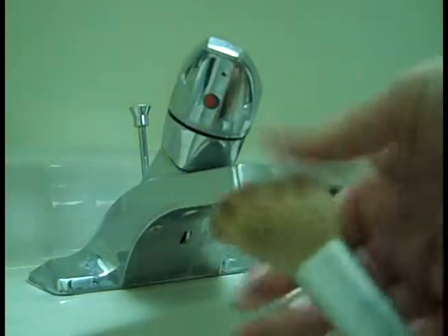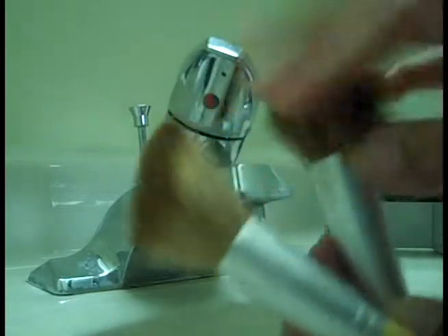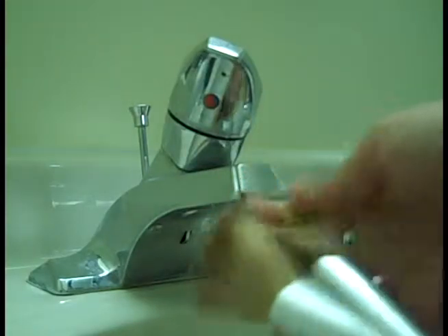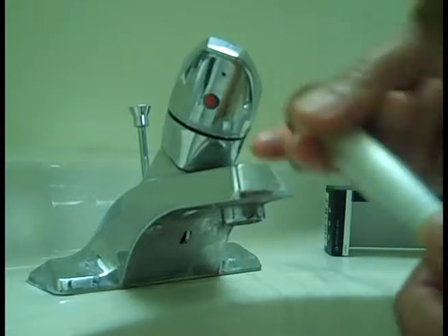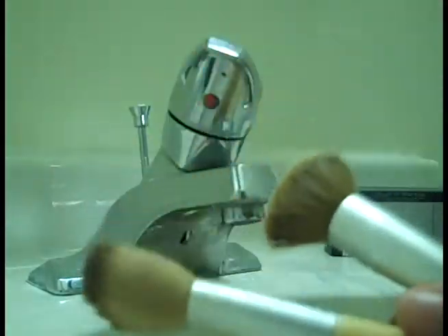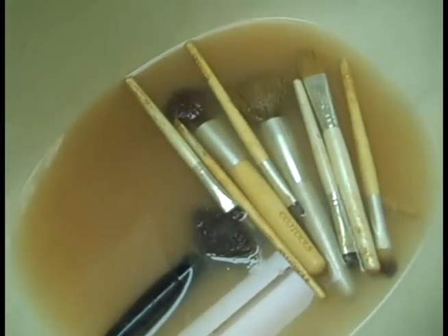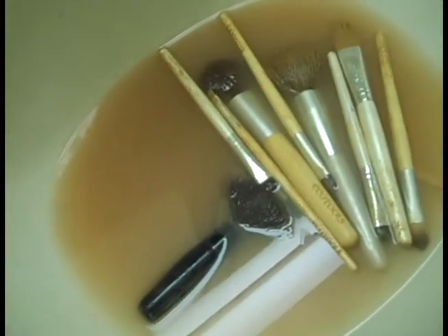So these brushes are looking really good. So I've done two so far — one is my blush brush, which I can't tell you when I cleaned that. And then the other is my foundation brush, and that looks really good. So both of these are really, really good so far. I'm just going to put those off to the side. And I'm going to show you my water, just so you can see how brown it is. I'm a pretty light-skinned girl, but definitely as makeup gets stuck onto your brushes, it gets a little dirty.